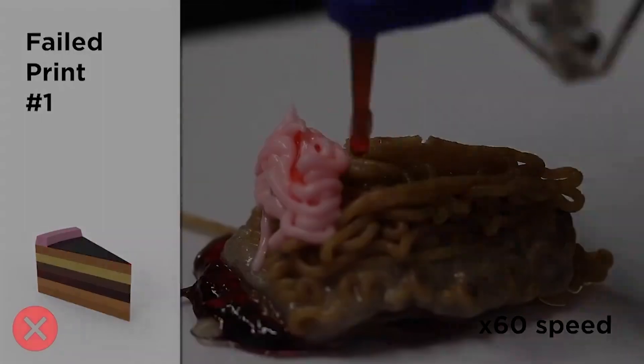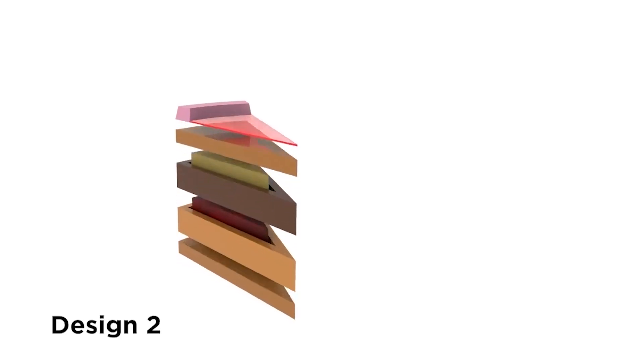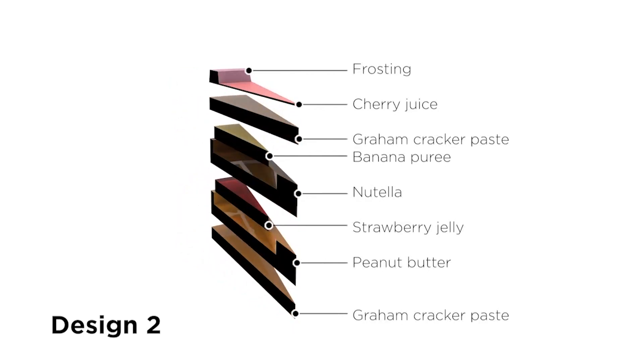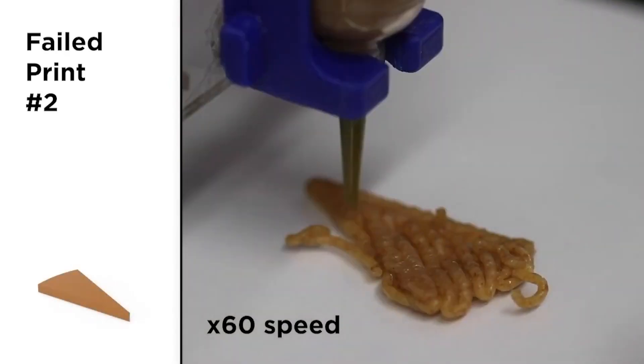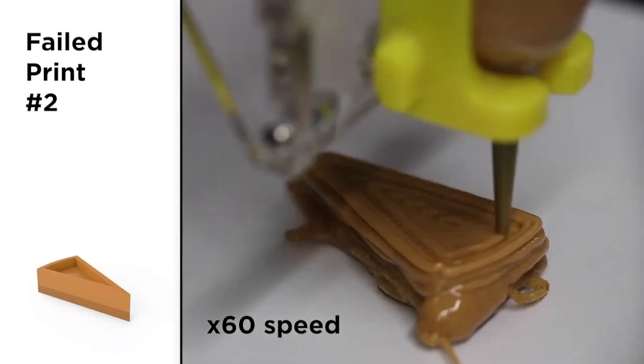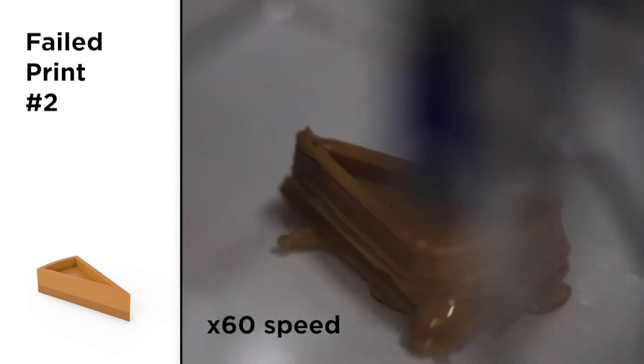In our next design, we leveraged more structural ingredients like peanut butter and Nutella to form pools for the jelly and banana puree to rest in. The walls, however, were too thin and toppled easily from slight perturbations of the nozzle.